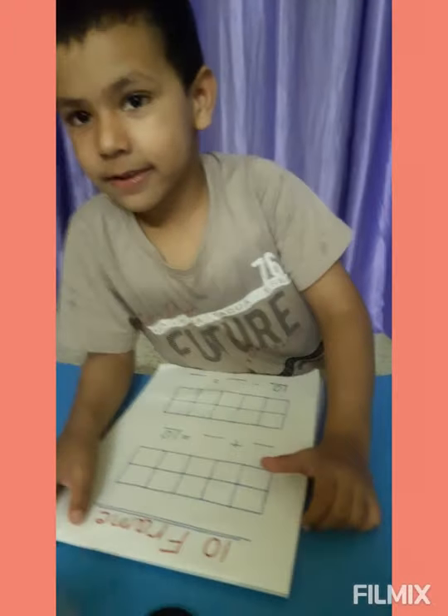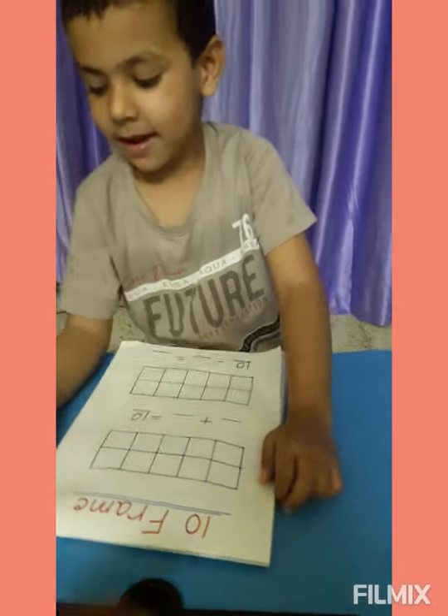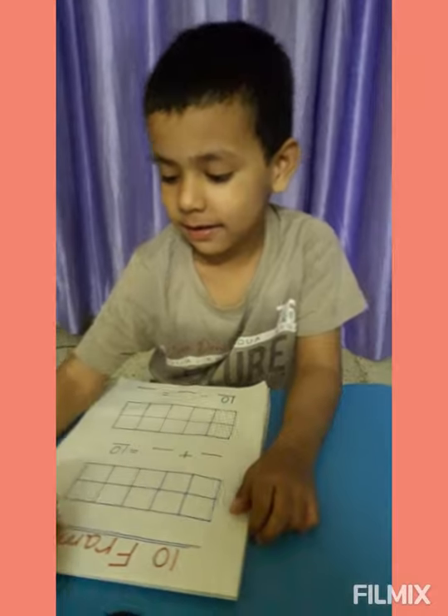Okay, now we are going to play a game. Are you ready to play a game? Yes. Okay, throw the dice.